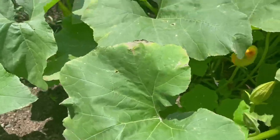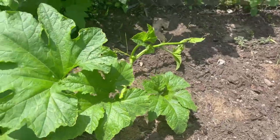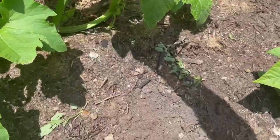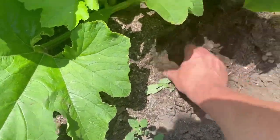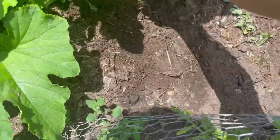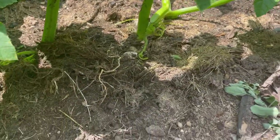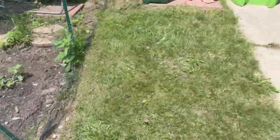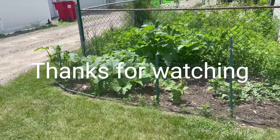To help alleviate the squash beetle problem, what I try to do is take a runner vine here — you can see how they kind of lay on the ground — and take some dirt and place it over the vine. What that vine will do is actually grow roots, and those roots will help to stave off the beetle that continually keeps coming.